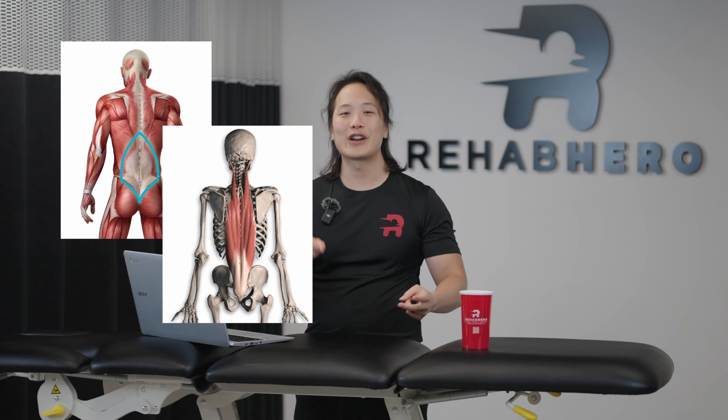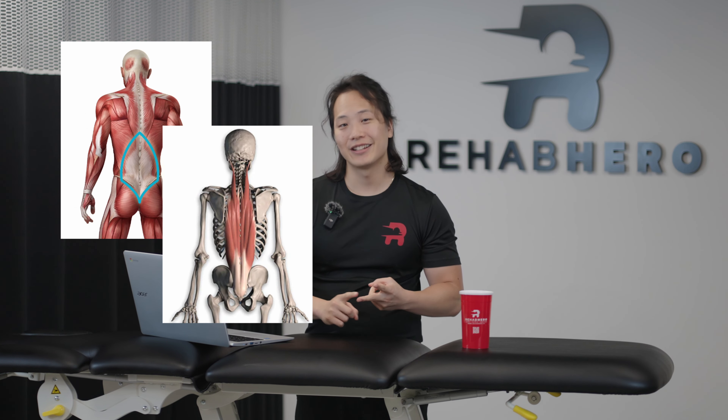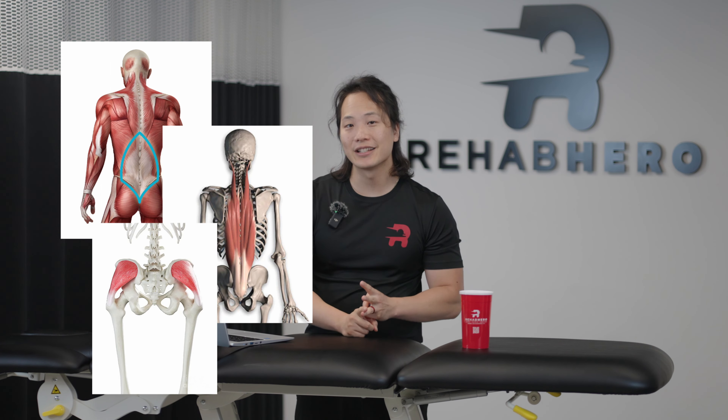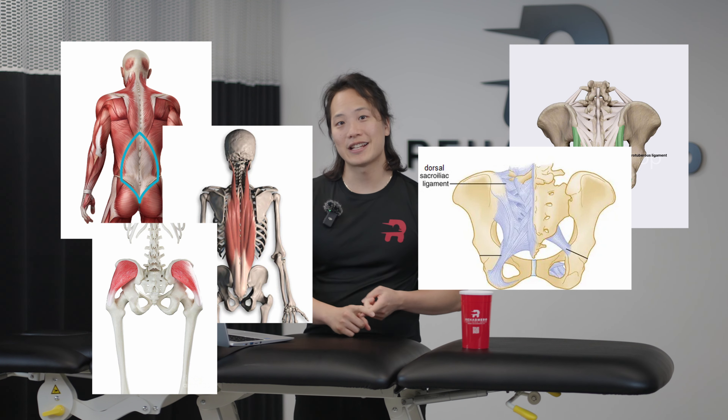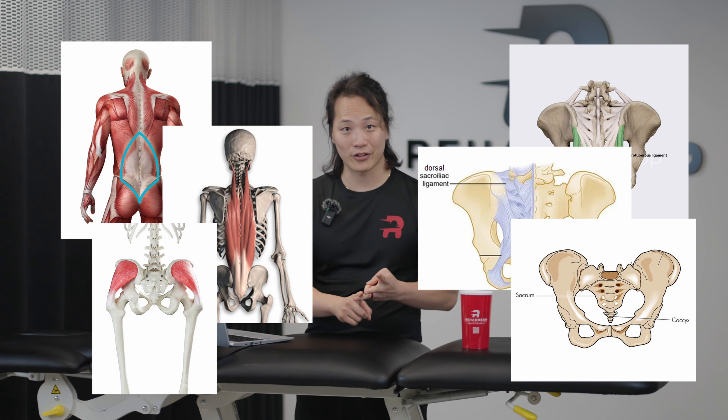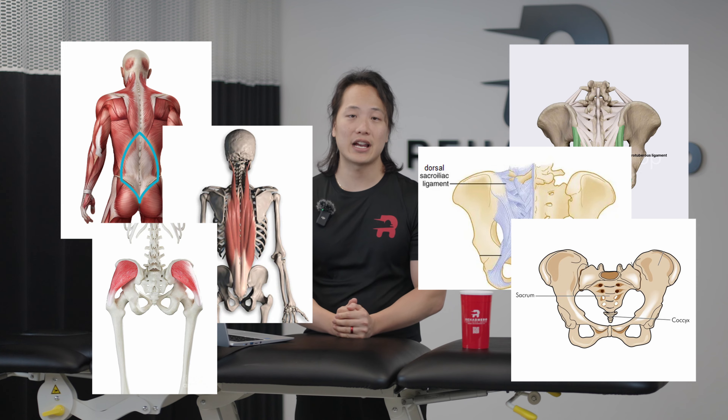The gluteus maximus actually attaches onto many different structures — not just within the butt. Not only does it attach to your ilium and your femur, but this muscle attaches to your thoracolumbar fascia, your erector spinae aponeurosis, your gluteus medius, your sacrotuberous ligaments, your dorsosacroiliac ligaments, and your coccyx and sacrum. There are a lot of different structures it can attach to, so it's no wonder why this muscle is implicated in so many conditions and how strengthening it can benefit you so much.